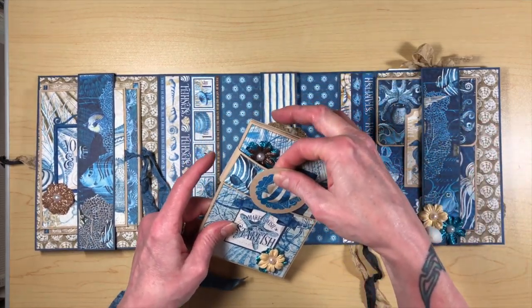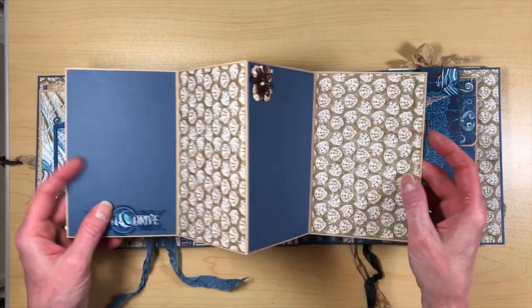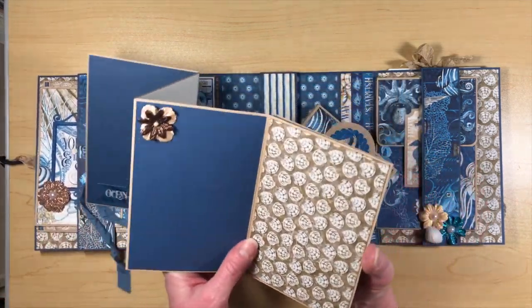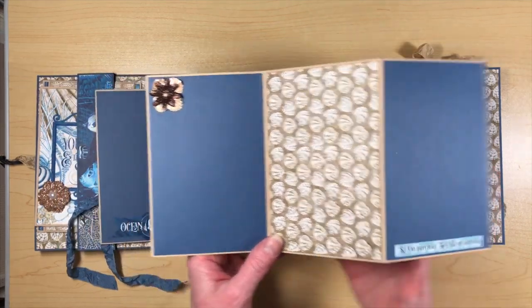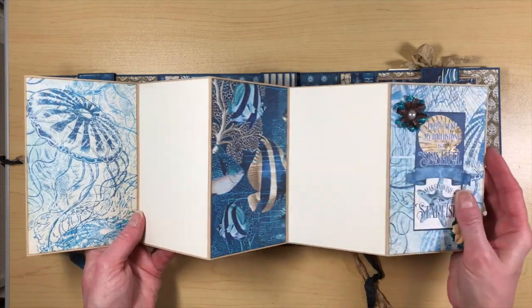This is the accordion here with the little belly band. I do have a cutting guide that is a visual that I will have on my blog, and I will also have a link to that.